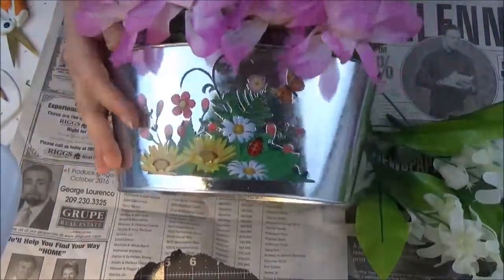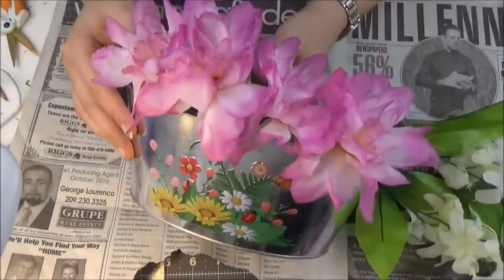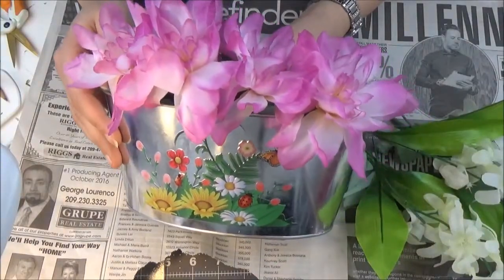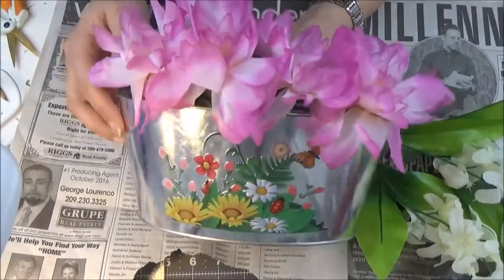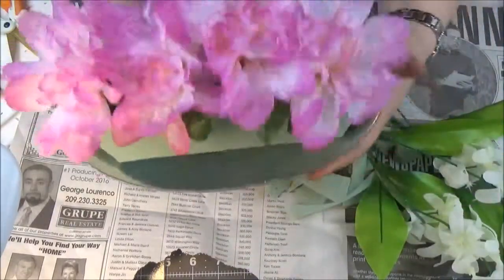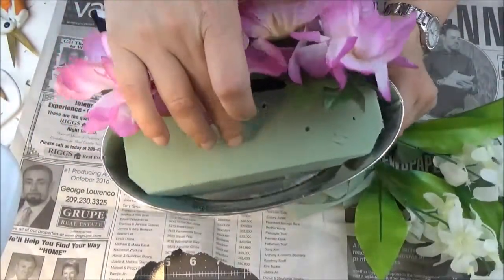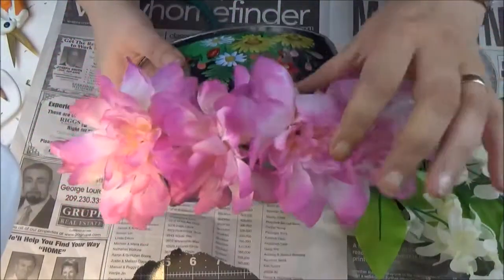I got this flower pot from the Dollar Tree and I'm making decoration that's more old-ish and brown, but this one will go in one of my windows so I wanted a little bit of color too. I put in this crafter's foam and cut it a little bit so it fits in there.